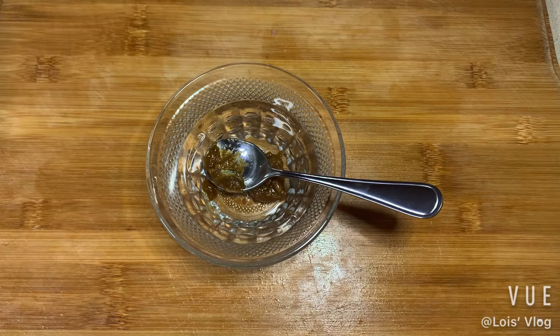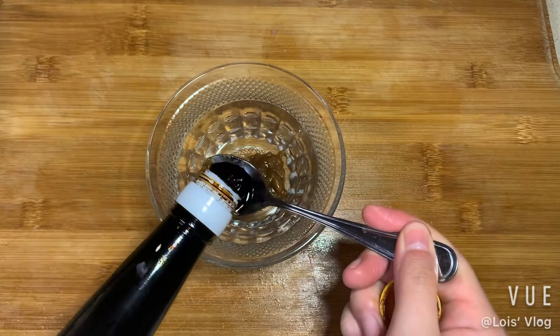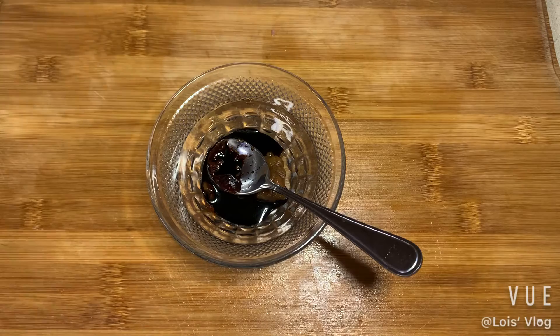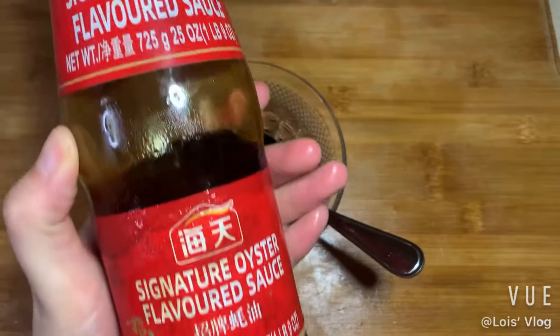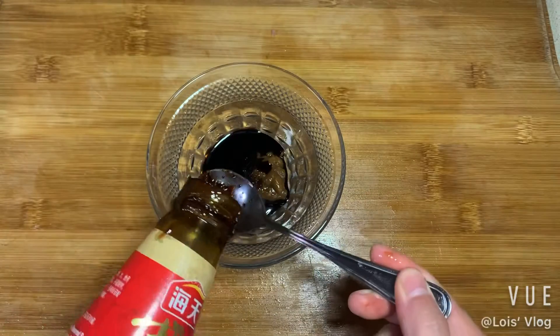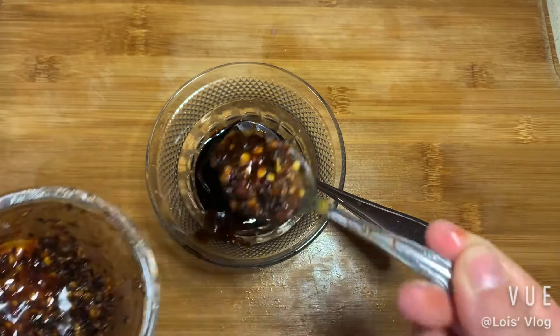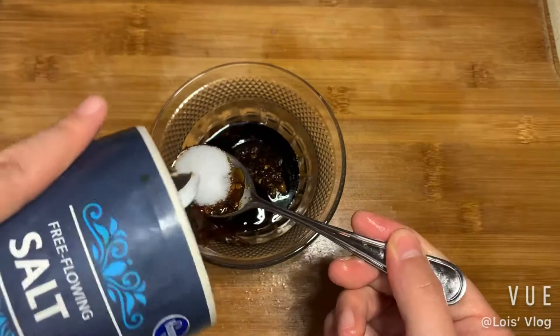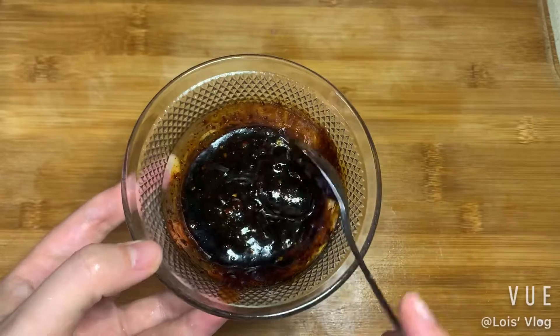The sauce we're gonna use today: one teaspoon of soy sauce, and also a different kind of soy sauce — the dark soy sauce — one teaspoon of that. Then we're going to use oyster sauce; this is my favorite oyster sauce, I love the spring so much. One spoon, and some chili because I love it, and one teaspoon of salt. Then just mix them all up.